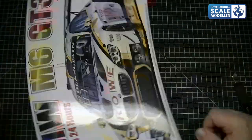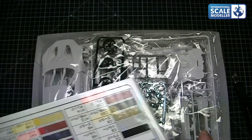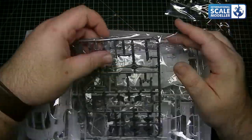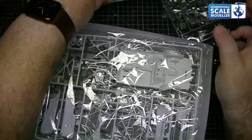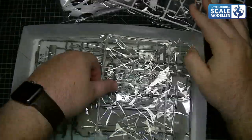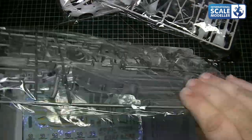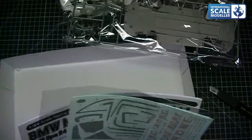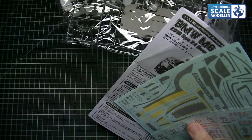So inside, let's have a look at what we've got: wheels, tyres, grille, chrome work, running gear, shelf, interior, glasswork, chassis, decals and instructions. We'll pop all these to one side for now and go through the kit as we always do.